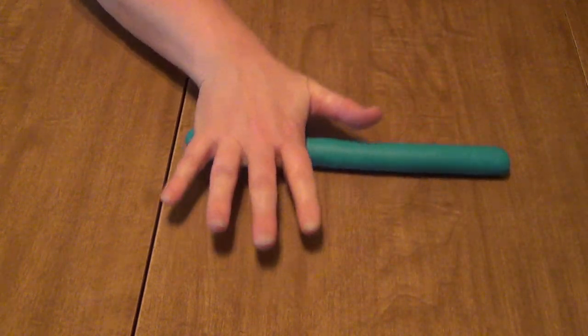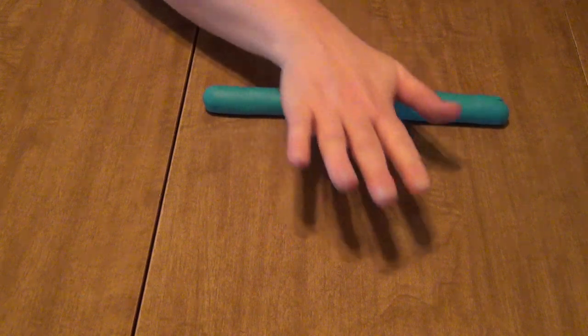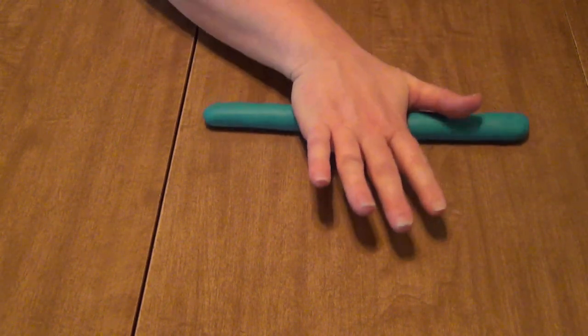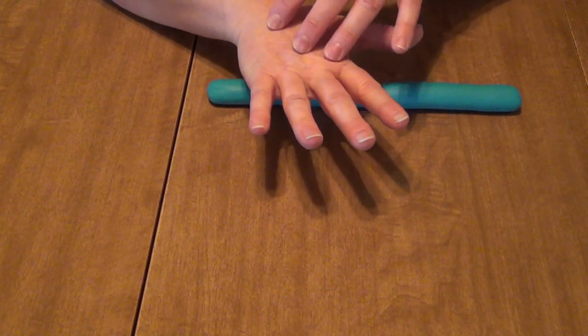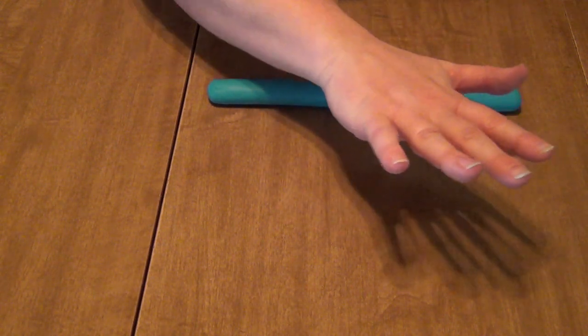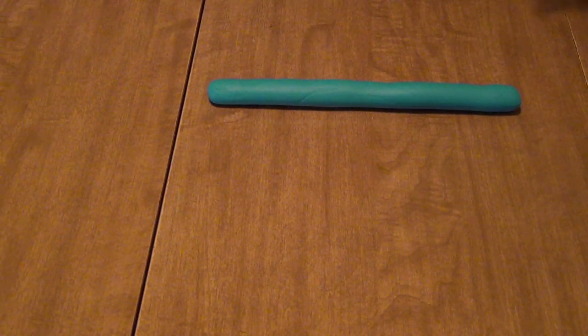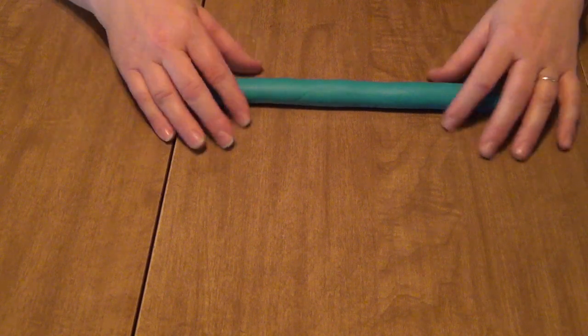They are getting some really good sensory feelings about just exactly how much pressure to put on something. It's also helping them strengthen the muscles in their hands, wrist, arm, and shoulder. If their bodies are kind of moving back and forth a little bit side to side, it's helping them develop their core strength in their tummy and in their back. So what seems like a really simple activity is actually really important for kids as they're little.